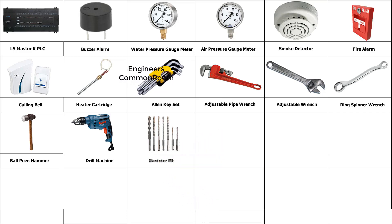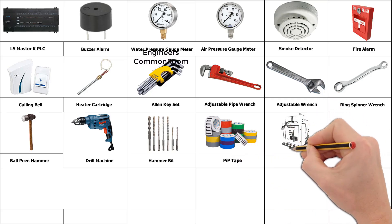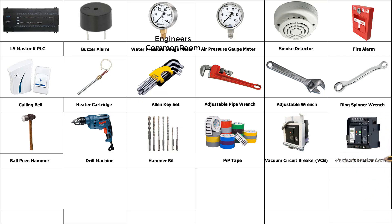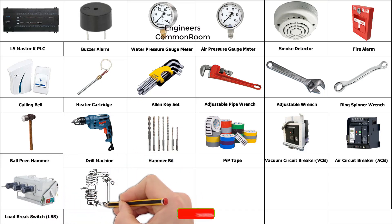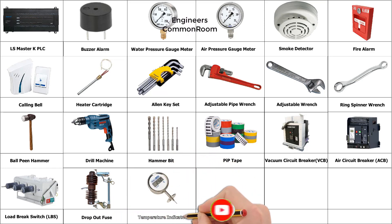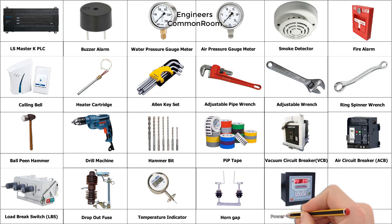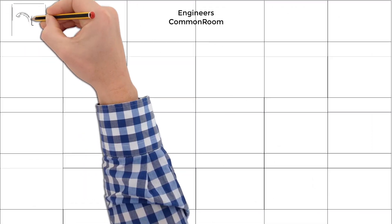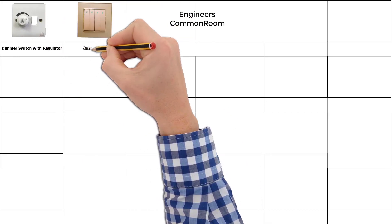Hammer. Pip tap, vacuum circuit breaker, air circuit breaker, load break switch, drop out fuse. Temperature indicator, horn gap, power factor controller, LT transformer bushing, dimmer switch with regulator.